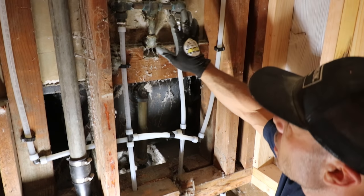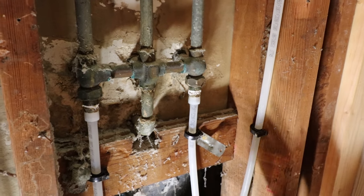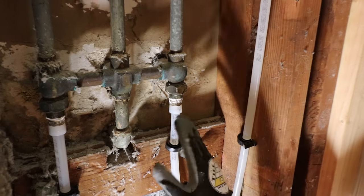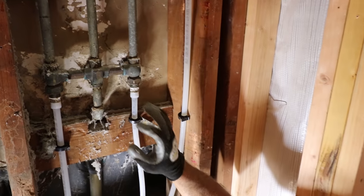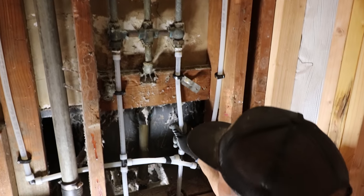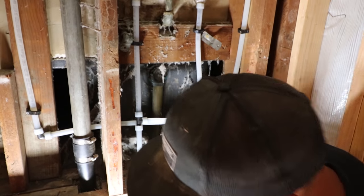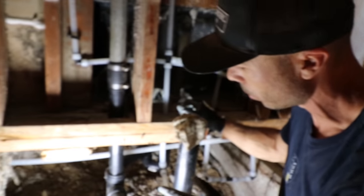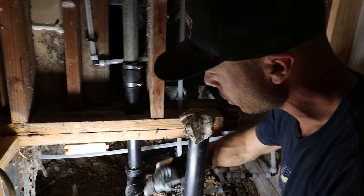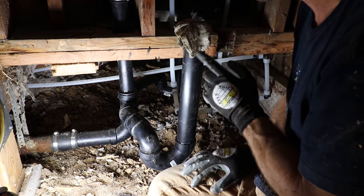We also re-did this side — this was old galvanized on the tub on the other side. We went ahead and took out all the galvanized and put PEX into their existing old valve, and this really improved their water pressure. It was barely trickling out before, and we replaced these two pipes and they got tons of pressure — all that they need now. We also re-did some of these waste lines. This was a tub before, so it was an inch and a half, and I changed it to a two inch because you're required to have a two inch waste line for a shower.